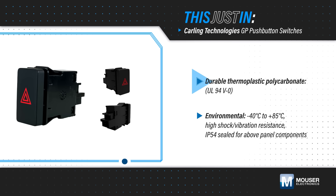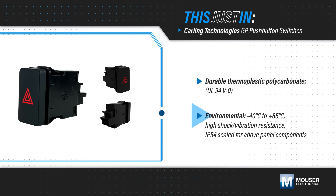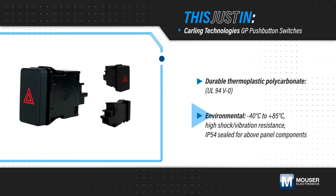They're made from durable polycarbonate and can handle the challenging environments of off- or on-highway vehicles, while the IP54 rating protects against dust ingress. The GP series is rated for 50,000 cycles and is available with either on-off or momentary on-off operation.